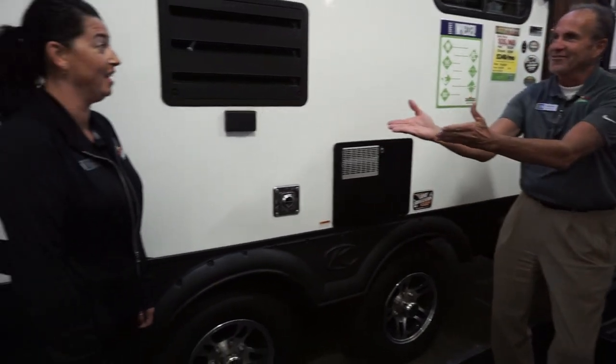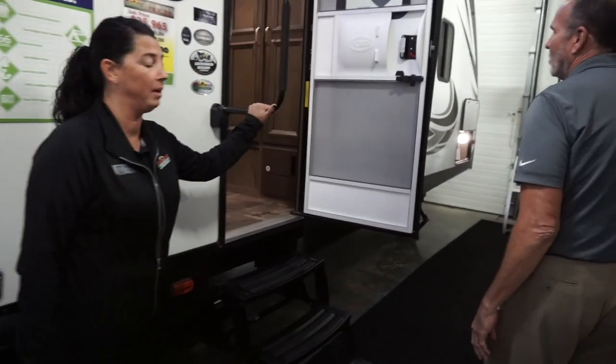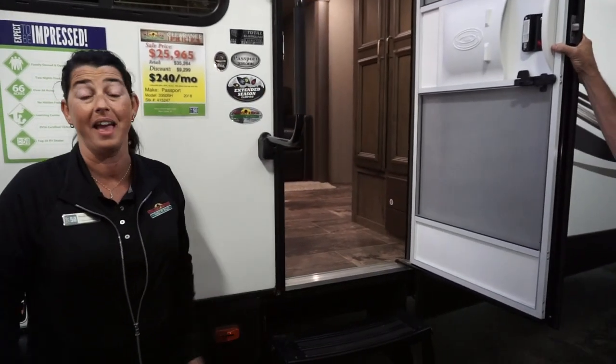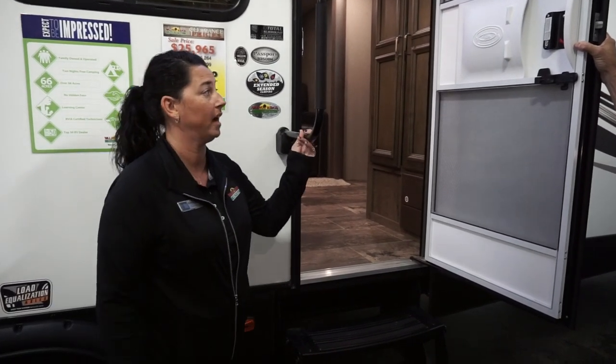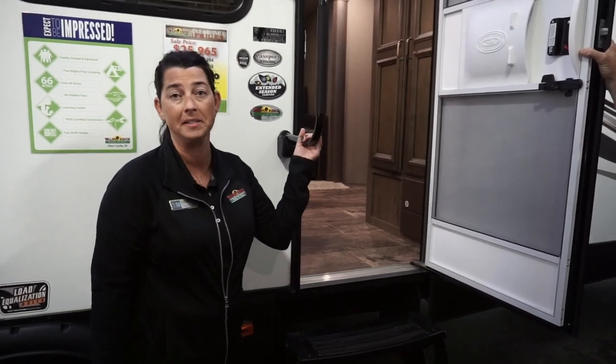Moving on up to the camper, the large grab handle is really nice — for little kids or just anybody — it's a more secure handle to hold on to. Plus, when your door is closed, you can actually lift this up and spin it sideways so that it keeps your door closed while you're in transit.